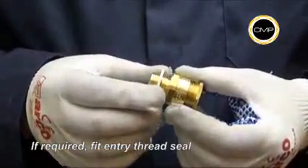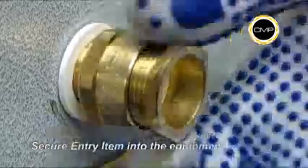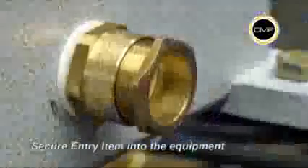If required, an entry thread seal should be fitted over the gland entry threads at this stage. Tighten the entry item into the equipment with a spanner.